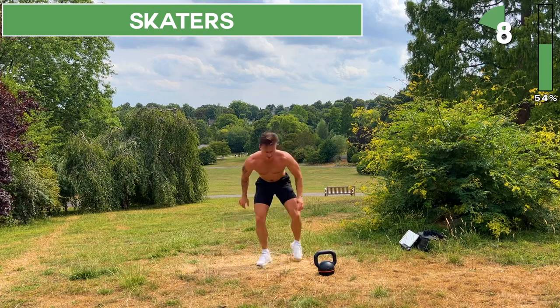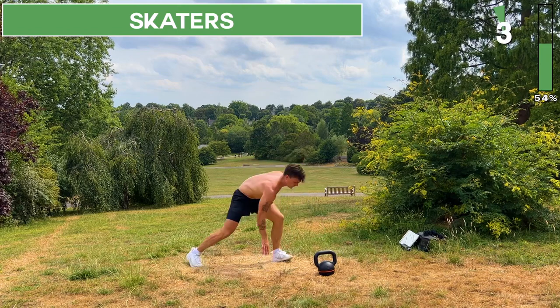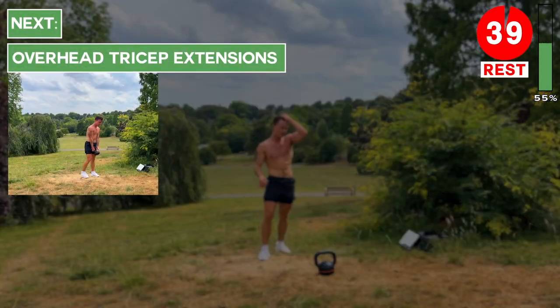Great work, keep going. In just over five seconds we're going to take a rest. Take a rest.